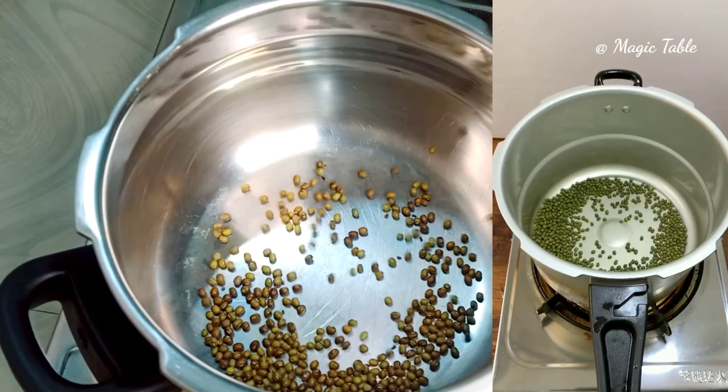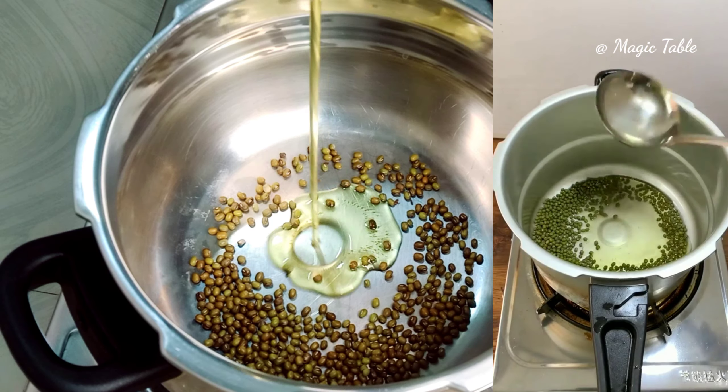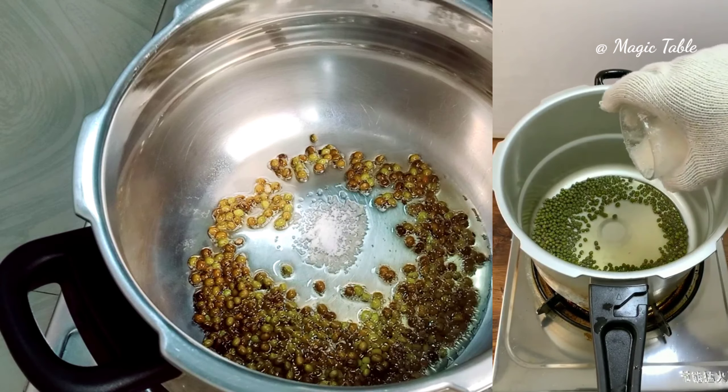I am going to show you how to make a video. I have a little bit of a cooker.